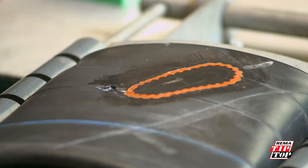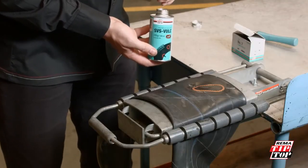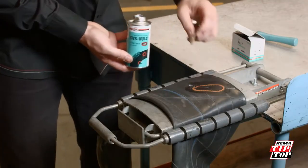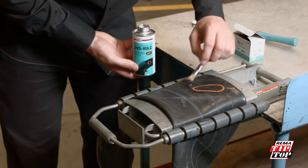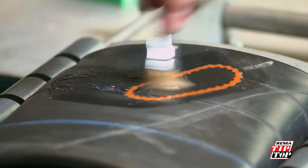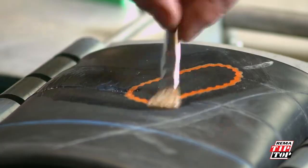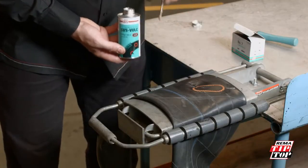If it is necessary to overlap a patch due to the length or shape of the injury, this can be done quite easily. This must not be attempted on an old or existing repair, as everything will be too contaminated. Apply another coat of vulcanizing fluid to at least 25% of the surface area of the patch that will be overlapped, and allow to dry.